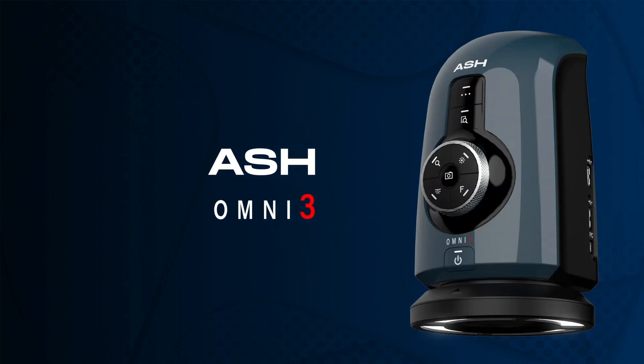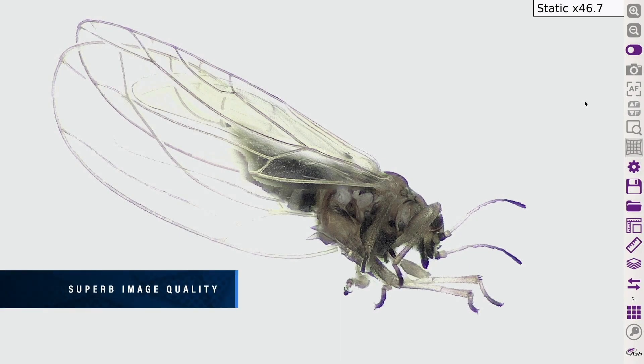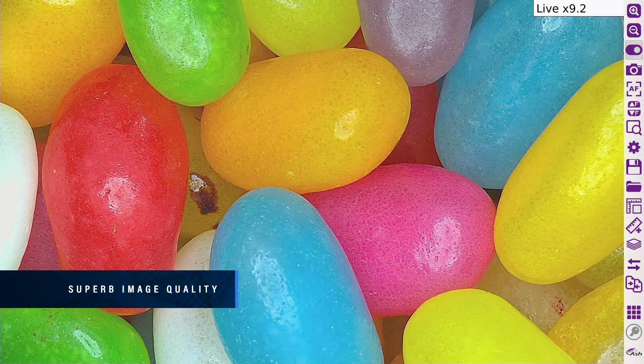The Omni 3 Digital Microscope and Measurement System incorporates the AshCam Plus, a 30x zoom lens camera module with a host of new benefits for smarter inspection and measurement. Experience unrivalled, crystal clear, full HD image quality from the powerful AshCam Plus.